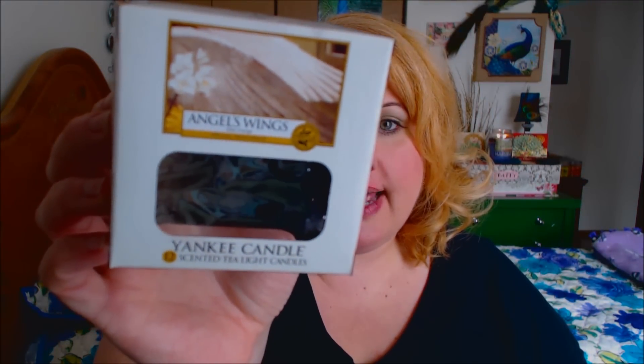The first one I have here is a box. These are scented tea lights in the scent Angels Wings by Yankee Candle. This was a new scent that they came out with in the festive category. I just used them because they were available to me at the outlet. When I use the scented tea lights, I don't smell anything. I never smell anything with the scented tea lights that I get.